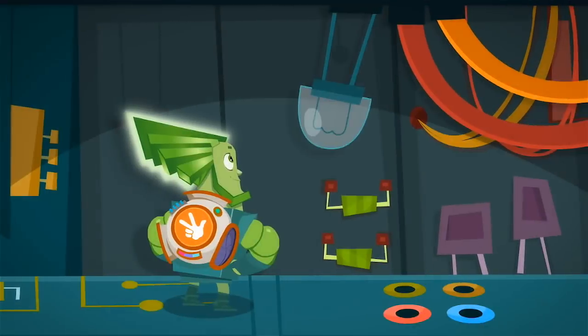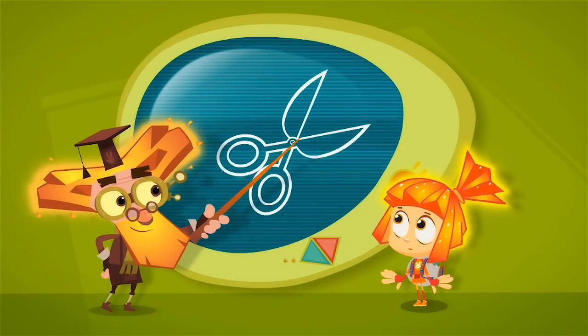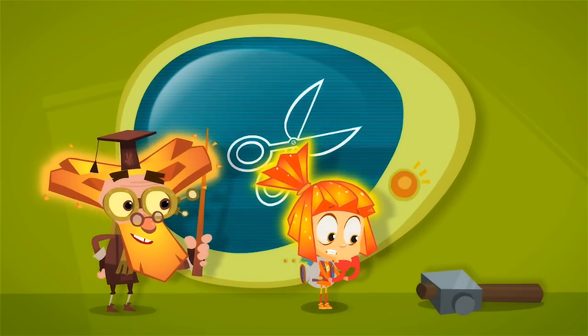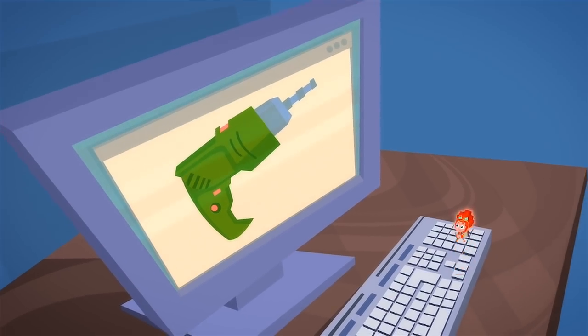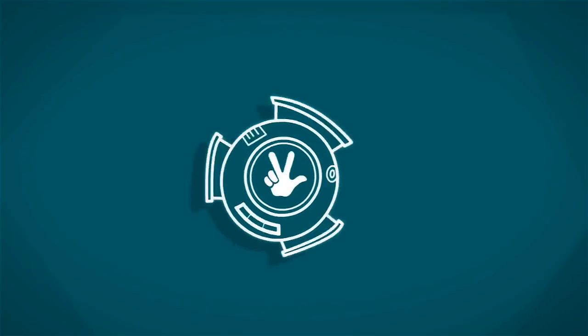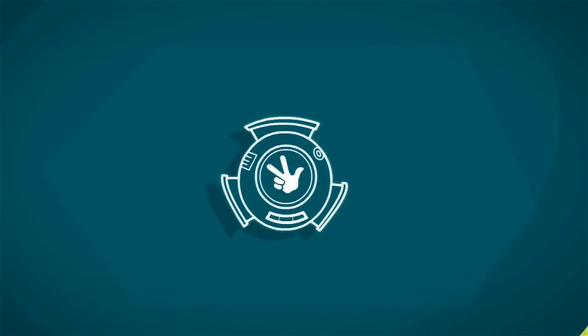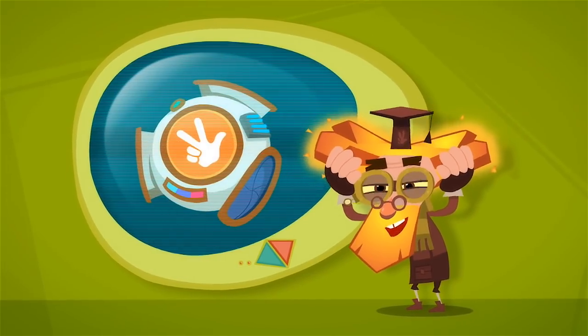By the time they are adults, this is easy for Fixies to do. But while they're children, they must study hard to master this important skill. As Fixies learn about new tools, they take exams to prove they know how they work. And if they pass an exam, the new tool is added to their Pack-O-Mats, and there's no end to what you can find inside.